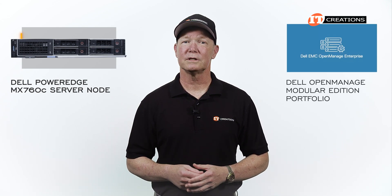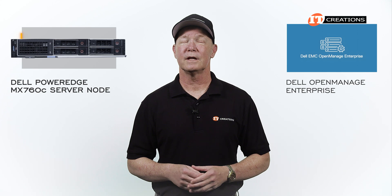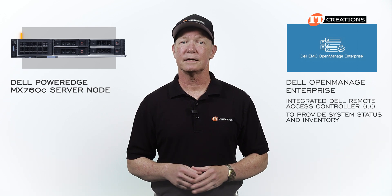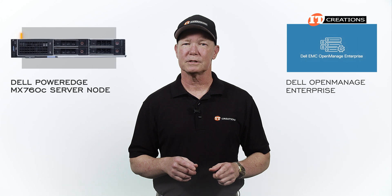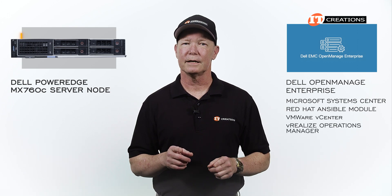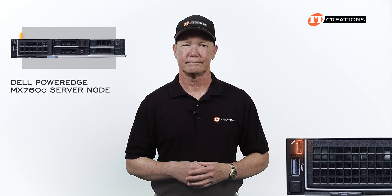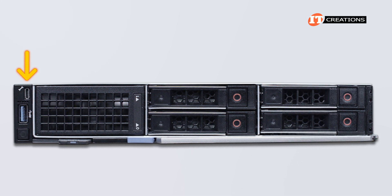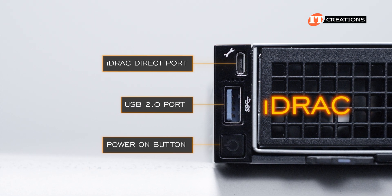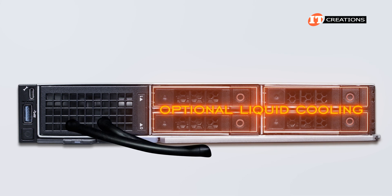To manage this server sled and the others in the chassis, the Dell OpenManage Modular Edition portfolio delivers the goods with automation and a centralized one-to-many solution. It comes standard with Dell OpenManage Enterprise, which leverages the integrated Dell Remote Access Controller 9.0, or iDRAC 9, in each server node to provide system status and inventory. Integration options include Microsoft System Center, Red Hat Ansible Module, and VMware vCenter and vRealize Operations Manager. You can access iDRAC directly for each server node through the iDRAC port on the front. There is also a USB 2.0 port above the Power On button which can also be used to access iDRAC. If you go with optional liquid cooling, you only get the 4-bay storage option as it takes up the storage cage adjacent to the small control panel.